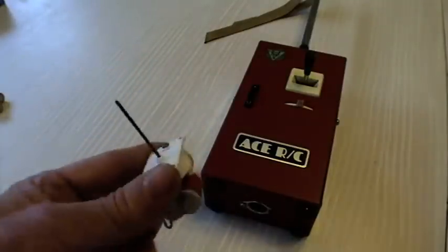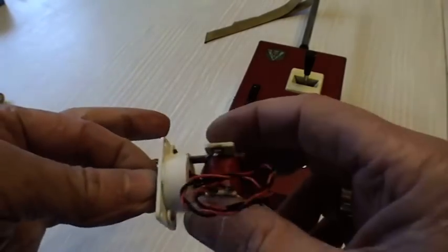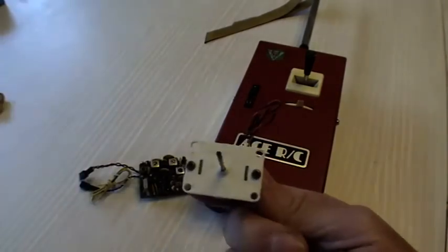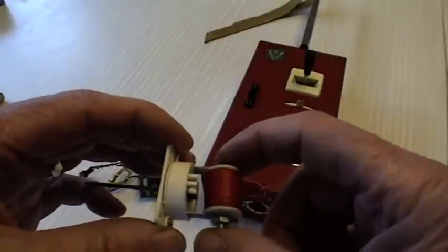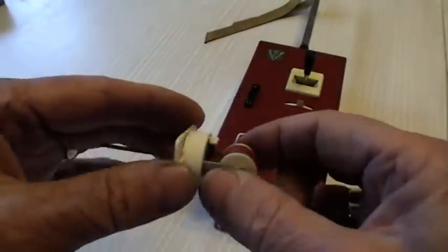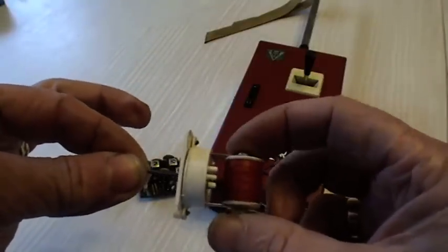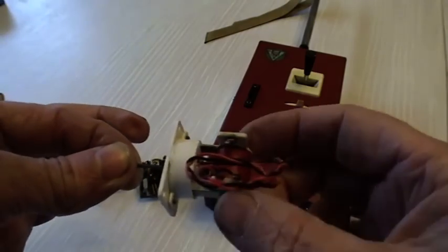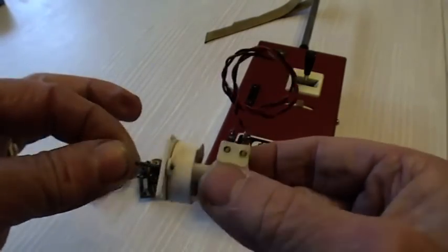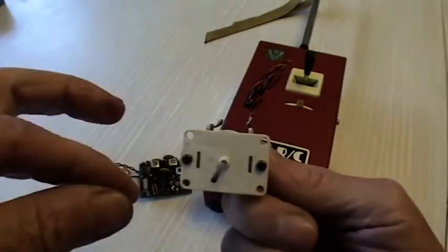The actual actuator in this is not the original one that came with it — that was an Adams baby. This one was made by a UK company called SLM, and they have the distinction of making side cheeks for transmitters, sticks, cases, plugs and sockets — tens and tens of hundreds of thousands of plugs — made for many manufacturers like Horizon, Fleet, and the list just went on. They're still in business today.